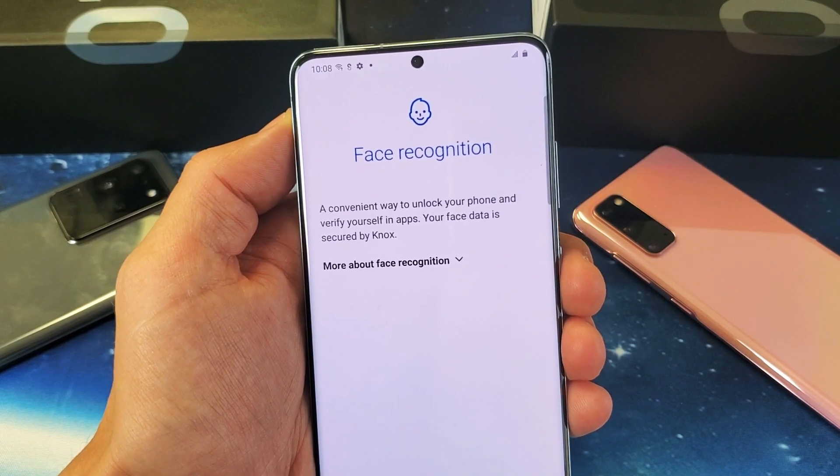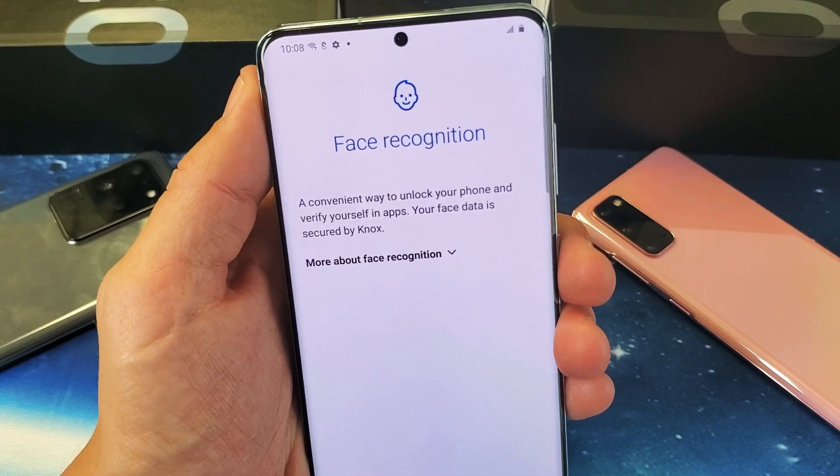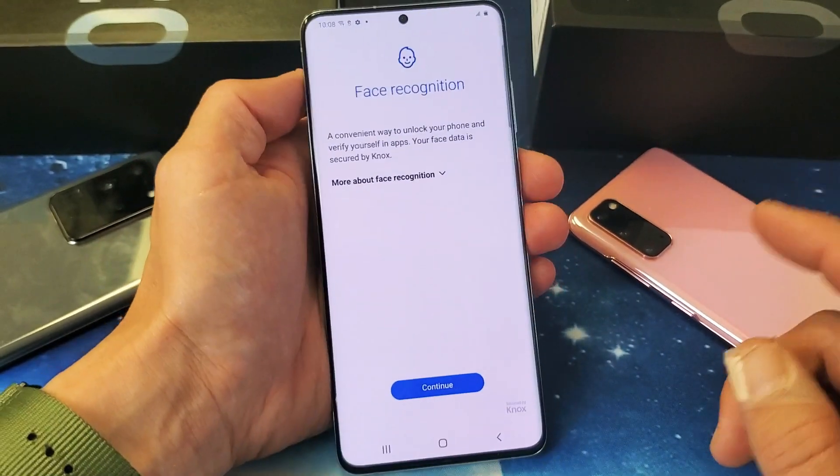You have a Samsung Galaxy S20, S20 Plus, or the S20 Ultra. I'm going to show you how to set up the password for face recognition. Very, very simple. It only takes a second.